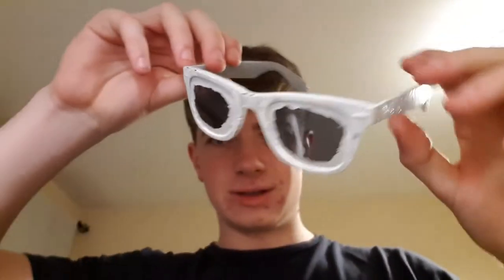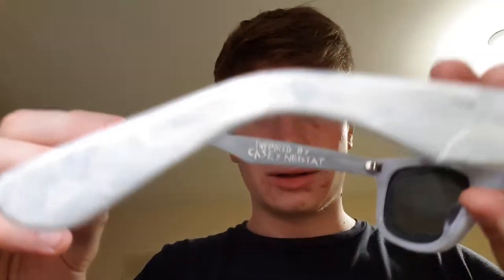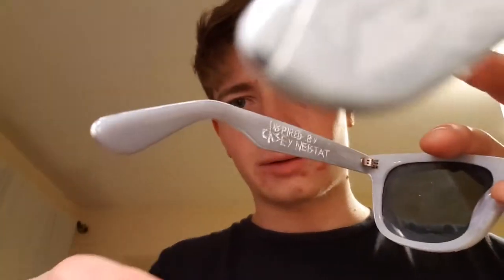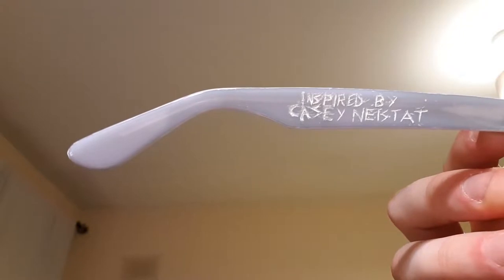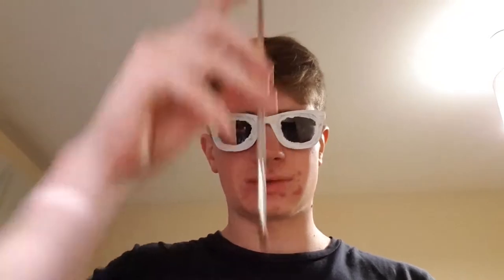I've painted the whole thing and let them dry. I only did one arm. I also did a little inscribing showing that it was inspired by Casey Neistat, which it was. This is how they look now, and I'm just gonna scratch stuff away with the end of a paintbrush.